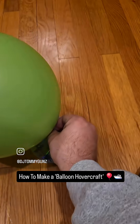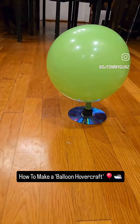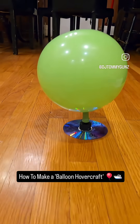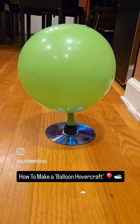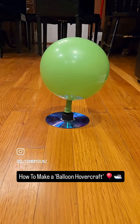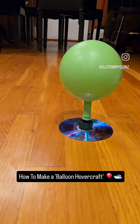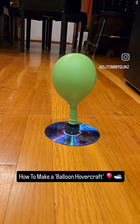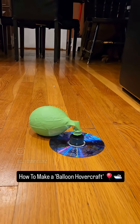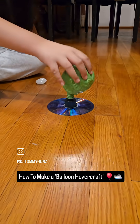All right, let's test out our hovercraft. And that is how you make a hovercraft out of a balloon, CD, and a water spout.